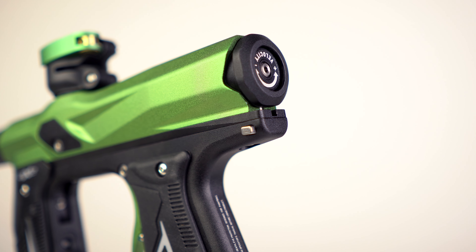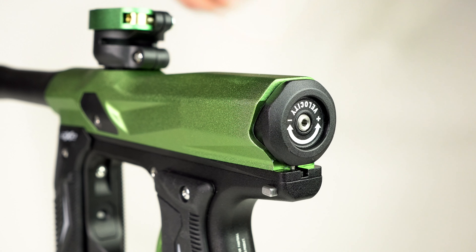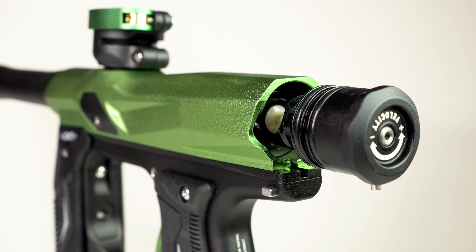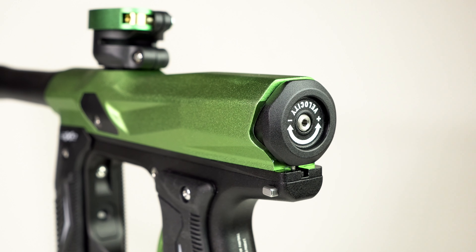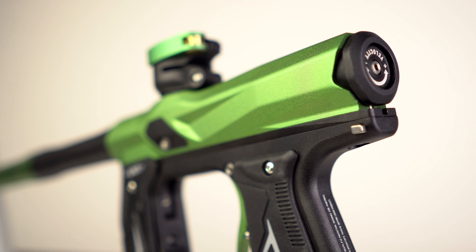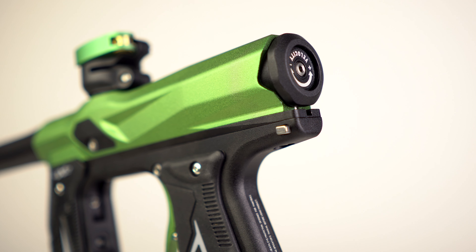The next best thing has got to be that quick release bolt. Taking a cue from the Axe Pro, the Axe 2.0 uses the same quick release bolt system. You just press that back button, bolt pops right out. Putting it back in, hold that button down again, push it back into place and the bolt is ready to go. You don't have to wiggle it through that Z-Troff thing anymore. The new bolt is just easier to take out.